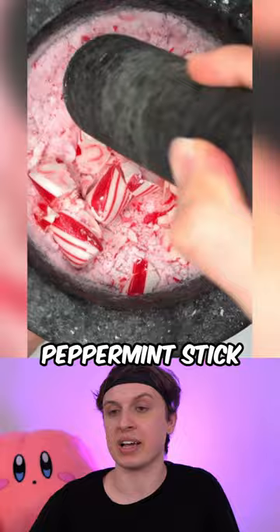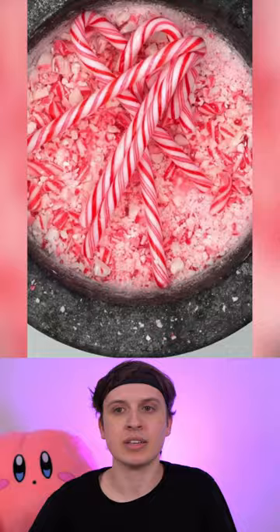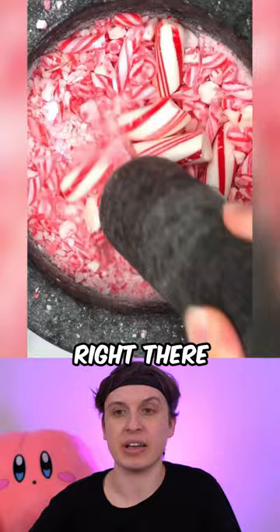Then we have some average size candy canes, a little above average size candy canes. That's like a massive candy cane right there. Karate chop bat.